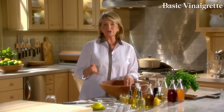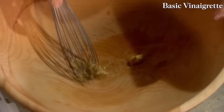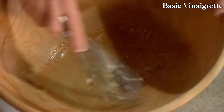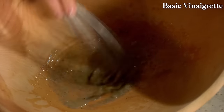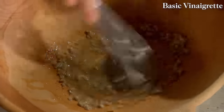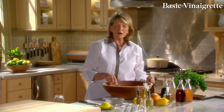This vinaigrette is to dress a lettuce salad, so I'll add a little Dijon mustard — about half a tablespoon. Keep both grainy and smooth Dijon on hand in the refrigerator. Add about a quarter teaspoon of freshly ground black pepper, and because this will dress greens just picked from the garden, one shallot very finely minced. Shallot is a member of the onion family with a very nice mild taste — it adds crunch and additional flavor to the vinaigrette.